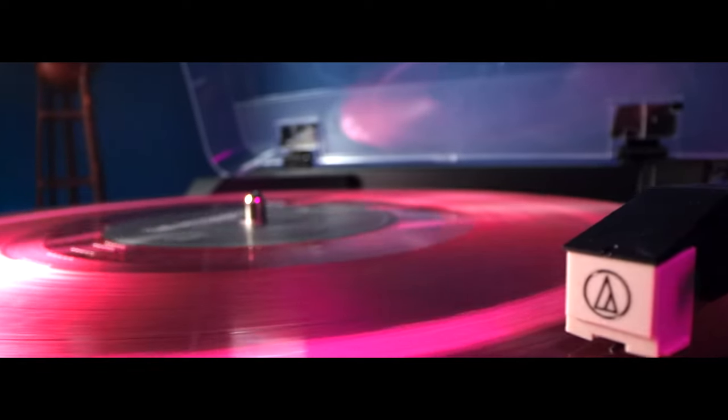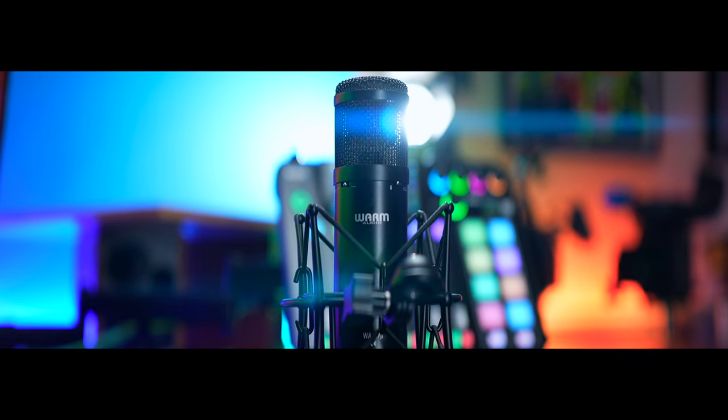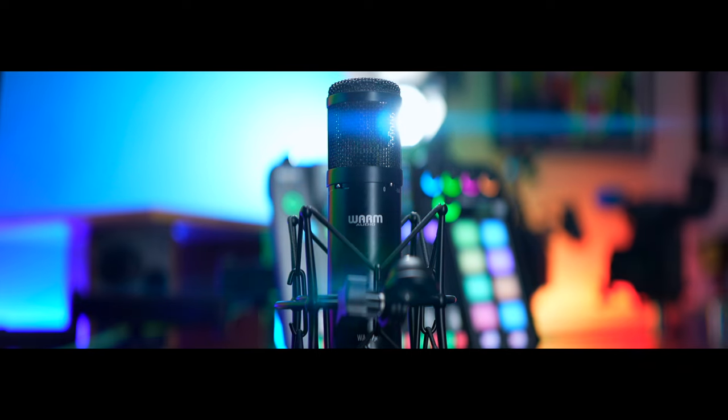You're now listening to the Warm Audio WA47 Jr. I got this one because I saw that one of my favorite bands, The Interrupters, use this microphone on several of their albums — they use it as a vocal singing mic. It's a pretty versatile mic that can do a lot of different things. The MSRP is $299, making it the most expensive one we're looking at today. It does come with a shock mount — it's okay, kind of like the Rode standard shock mount but not quite as nice.